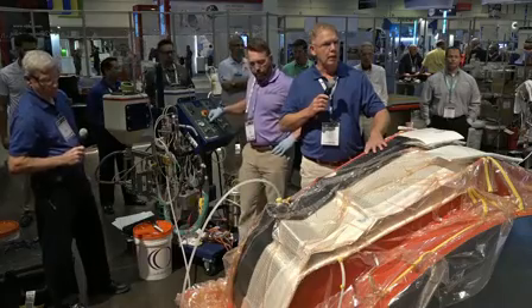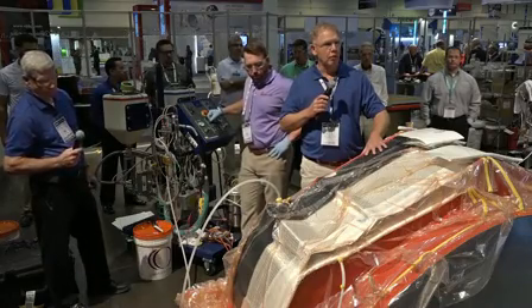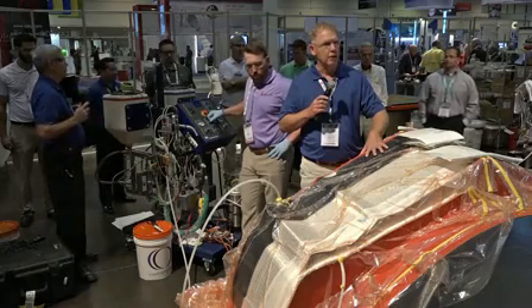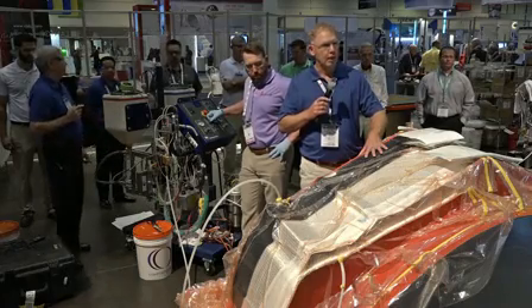Two or three things that we look at are vacuum integrity on the tool and being able to surface prep the vinyl ester for the epoxy for the adhesion.